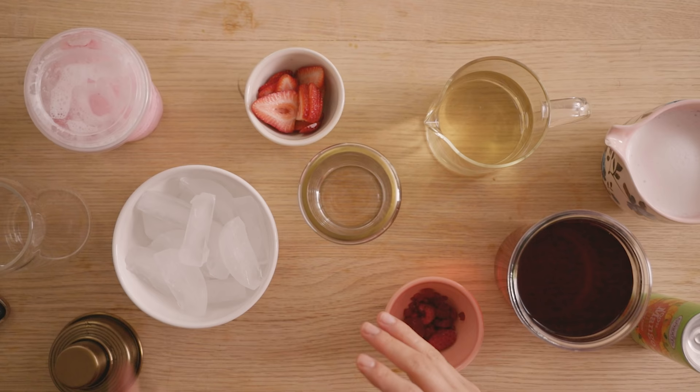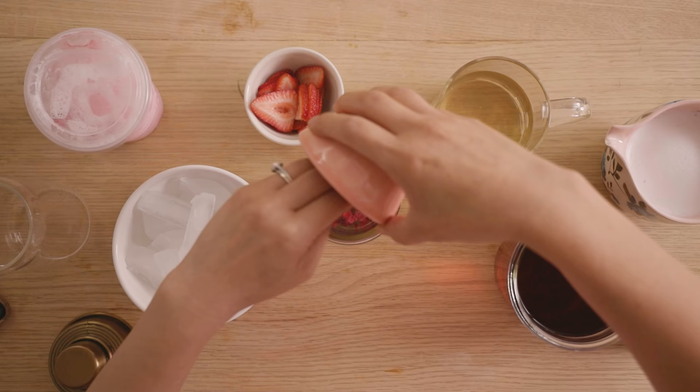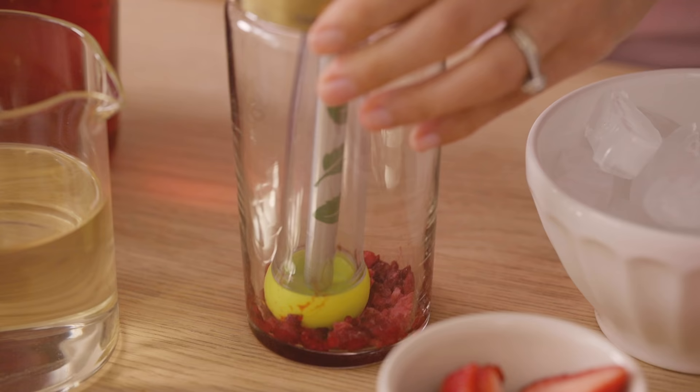I think we can definitely remake this one. I'm gonna be using fresh strawberries. I don't have acai at home but to give the drink that beautiful pink color, we're gonna add some raspberries and add it to my shaker. Then I have my muddler — we're just gonna muddle it down so it releases all the juice.